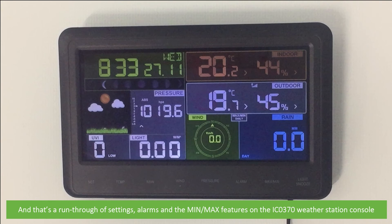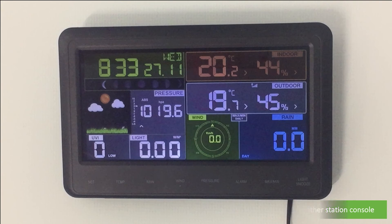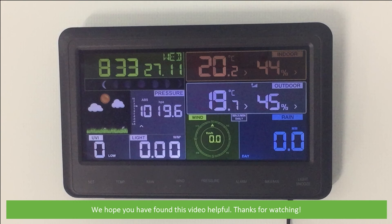And that's a run through of the settings, alarms, and minimum and maximum features on the IC0370 weather station console. We hope that you found this video helpful — thanks for watching.